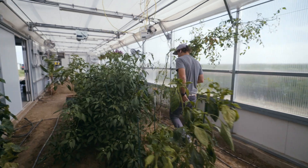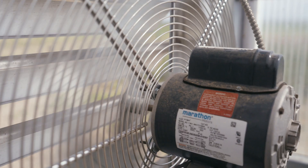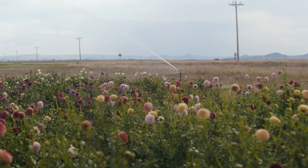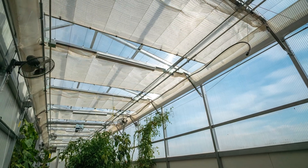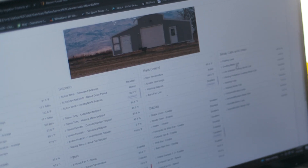Once the client sets their temperature needs, they can walk away. The system handles turning things on and off — exhaust fans, intake louvers, the shade system, the ground air heat transfer, the gas system. This controls everything in the greenhouse.